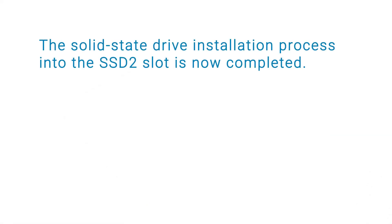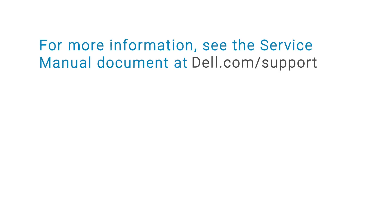The solid state drive installation process into the SSD 2 slot is now completed. For more information, see the service manual document at dell.com/support.